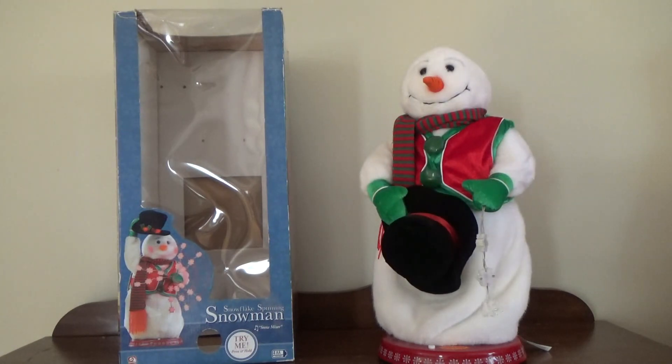So that pretty much concludes this review of the Gemmy Red Vest version of the Snowflake Spinning Snowman made in 2004. There's a whole bunch more I'll be showing today and a few tomorrow. I hope you guys enjoyed and thanks for watching.